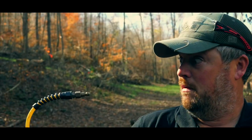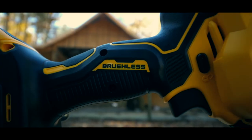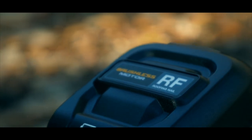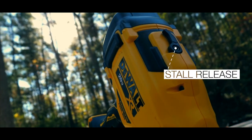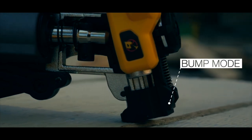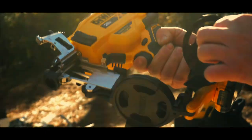This 20-volt Max 50-degree cordless coil roofing nailer delivers cordless convenience — absolutely no hoses, compressors, or gas cartridges required. It's ideal for service repairs and small jobs. Features include a brushless motor for increased runtime and durability, tool-free depth adjustment wheel for precise nailing, and a tool-free stall release lever to return the driver blade in the event of a jam.